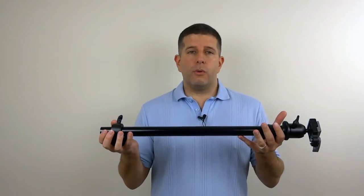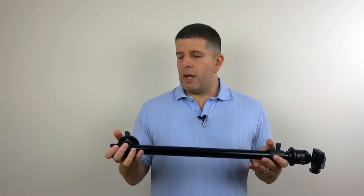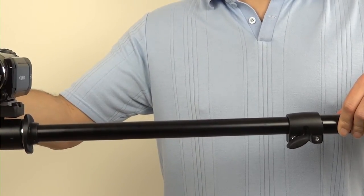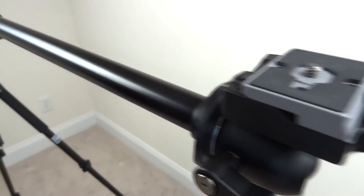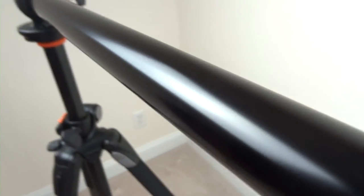This has a nice weight to it — it's a professional-grade item, not cheap. It has knobs and controls that allow you to angle and position this at essentially any distance. There's no locking or ratcheting; it's a smooth movement, kind of like what you'd get on a light stand.